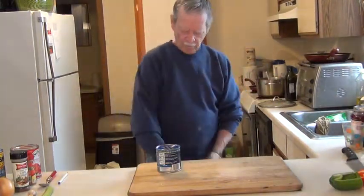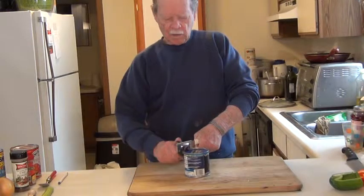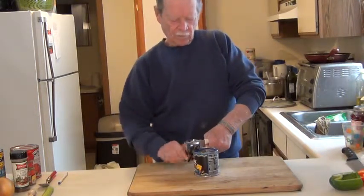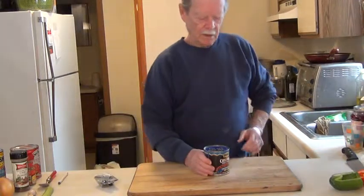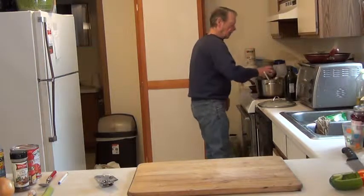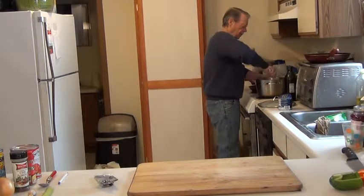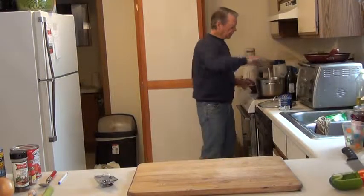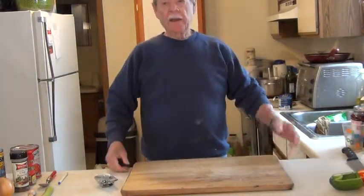Next thing I'm going to do is add this chili starter. I think it's an eight-ounce can or less. Put that in. Mix this up. That should cook for a good ten minutes — I'm not going to wait around for ten minutes, that would take too long for this video.